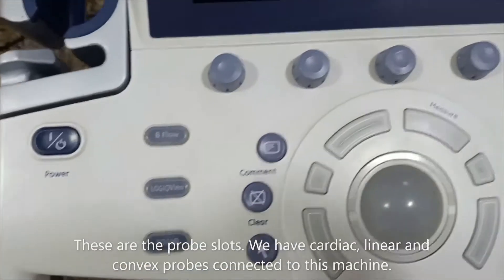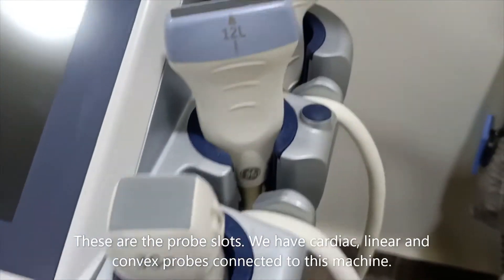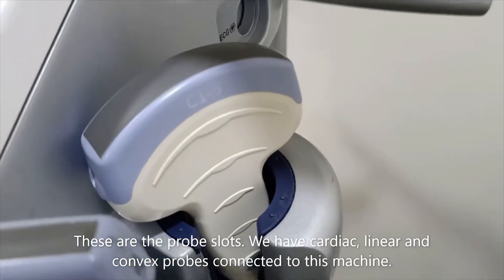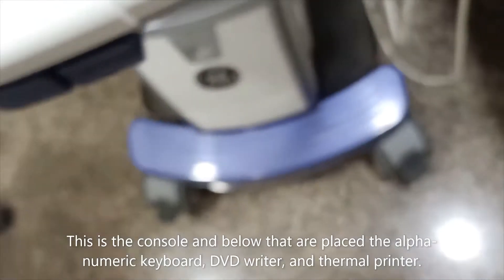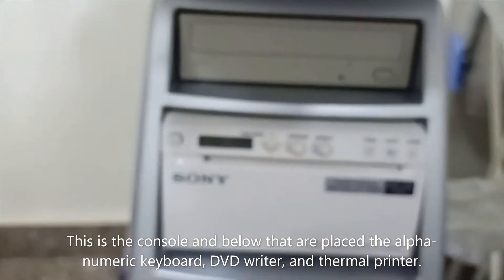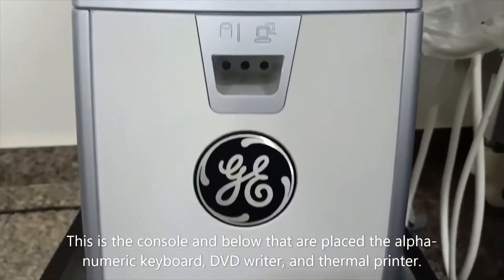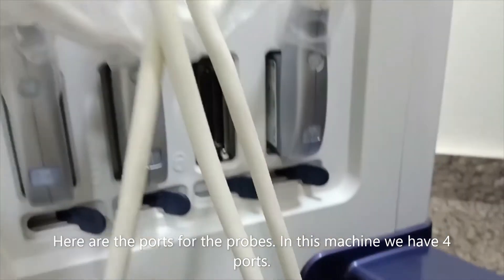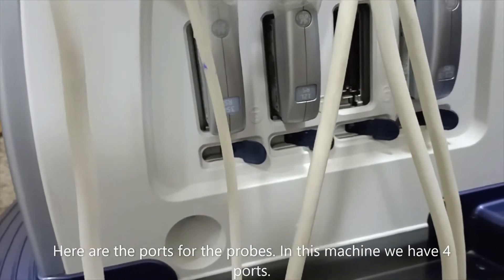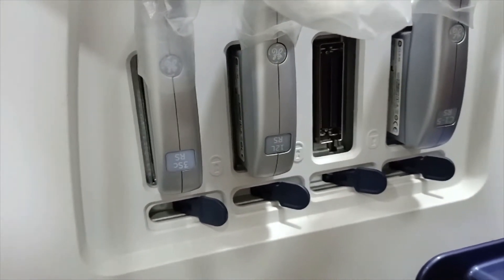Here you can see the probe slots. Three probes are connected in this machine: cardiac, linear, and convex probes. This is the console, and below that you will get the keyboard. This is a DVD writer and printer.